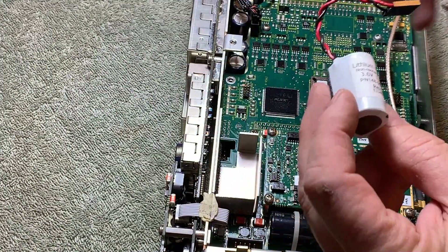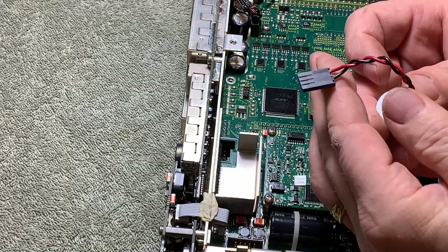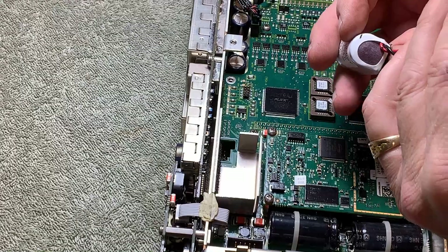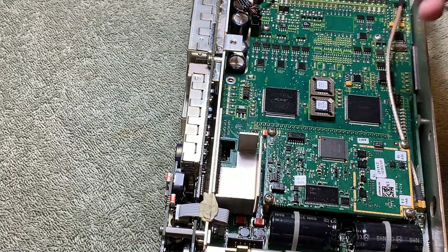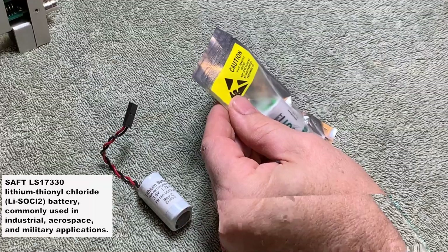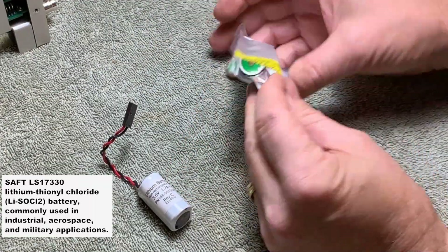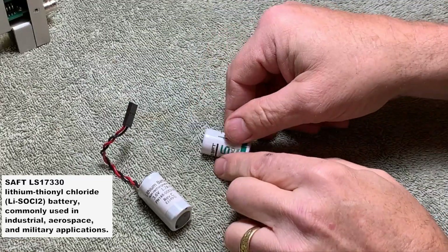So I have to replace this. There are only two connections being used. The battery I bought is a SAFT LS17330. It is a 3.6 volt, 2.1 amp hour battery, and I bought it on Amazon — I've provided a link below.